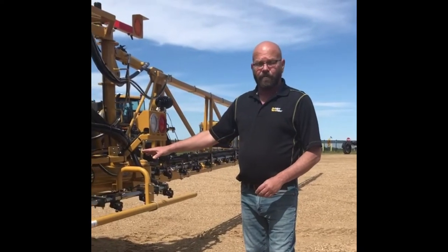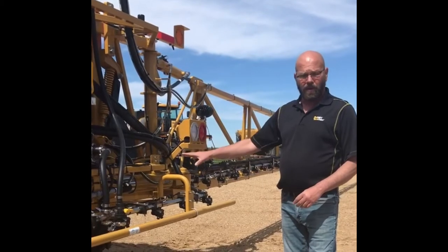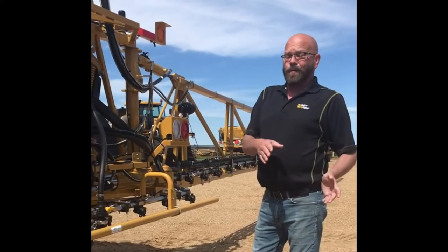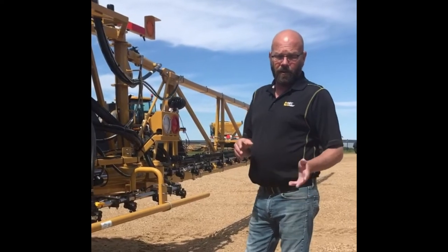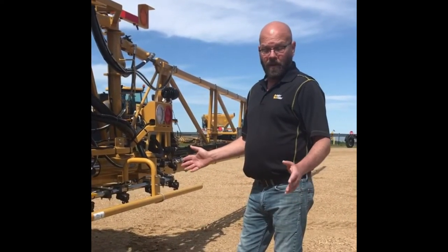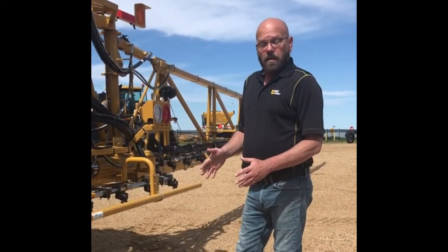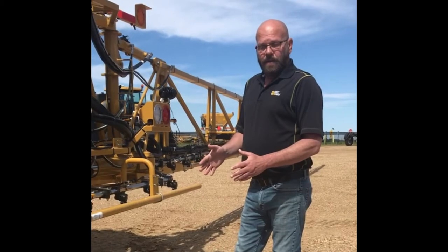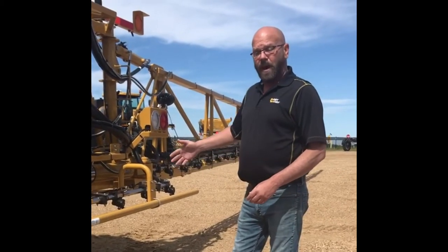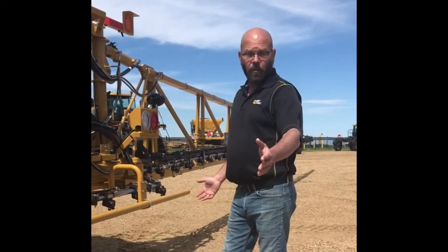This is our 120-foot rear frame, which is now being used on our 90s and 100s, so all of them are going to be the same way. The way our competitors do it is how we used to do it, especially on our smaller 90s and 100s, where you have a swing cylinder for the right and left boom and a separate cylinder handling the breakaway. What we found with that is both booms are attached to that same cylinder, so whatever happens to the right boom — if it's getting pushed back — forces the left boom to come forward.